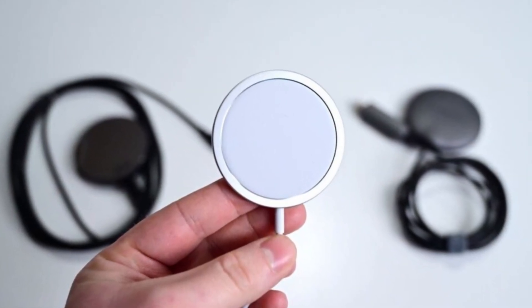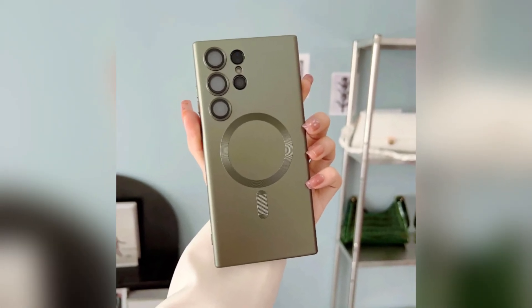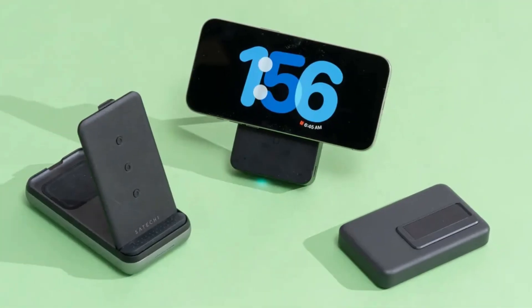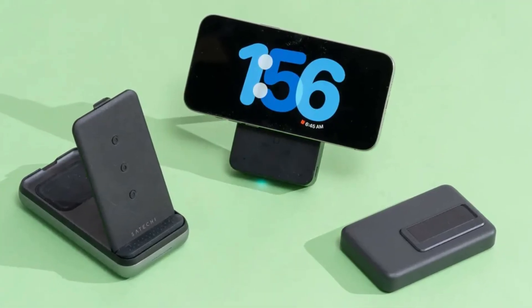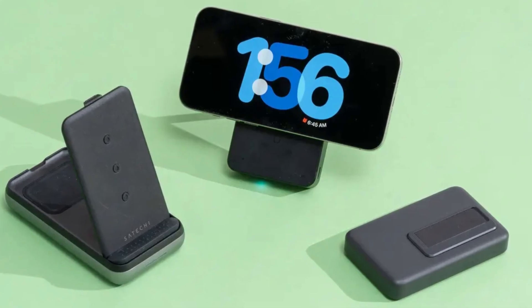However, magnetic alignment is optional within the Qi2 standard. If Samsung decides not to implement it, users might lose out on the ability to use these magnetic accessories, which would be a disappointing missed opportunity. Still, the mere inclusion of Qi2 is a step forward for wireless charging in the Android world.